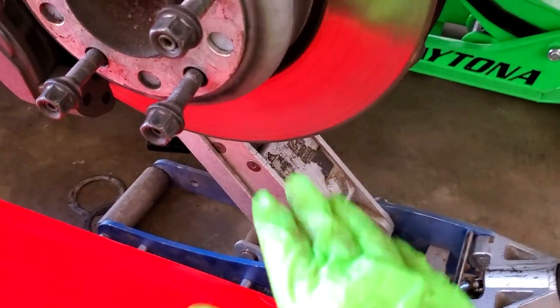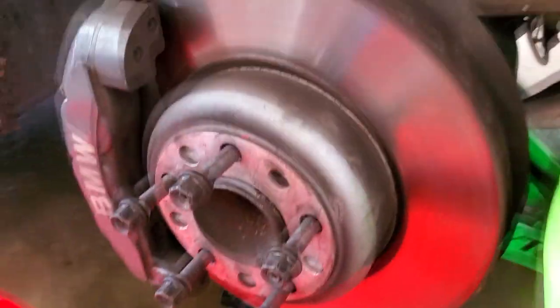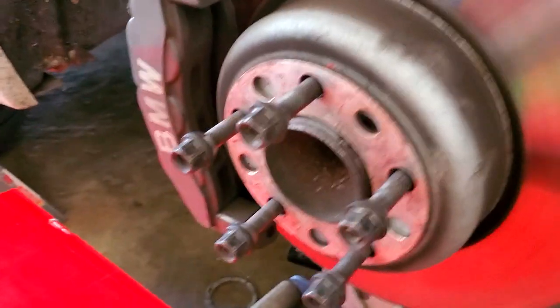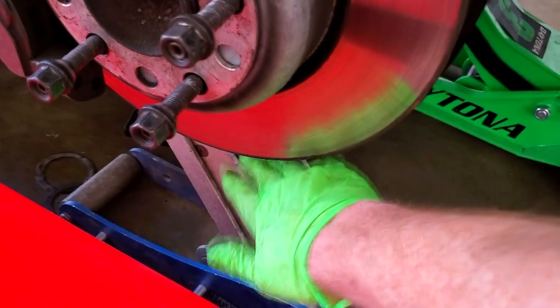Before this gets too low, you want something to support the knuckle while you're working on it. In my case I have a big cardboard box in the garage — really anything will work. Just jam it onto the rotor or the steering knuckle to hold the whole thing up while you're working on it.